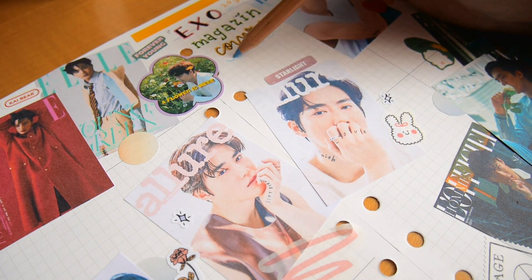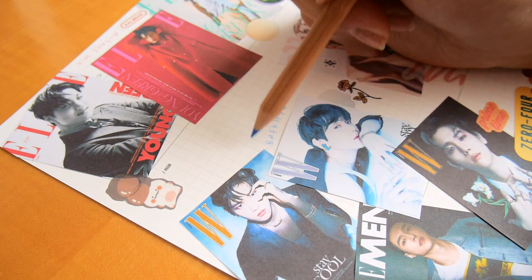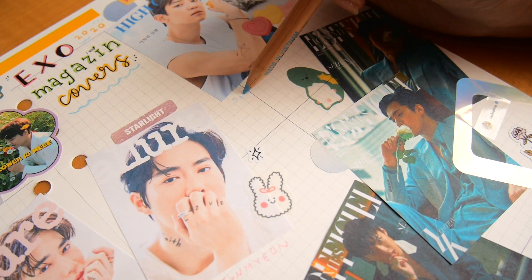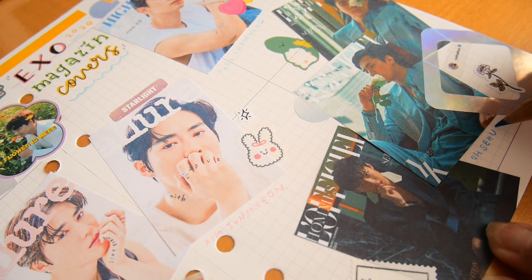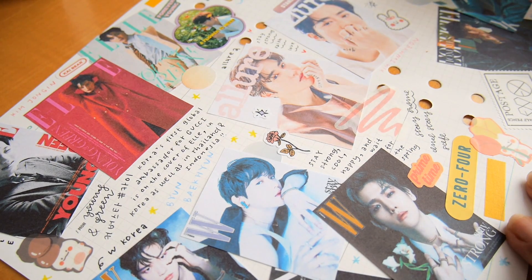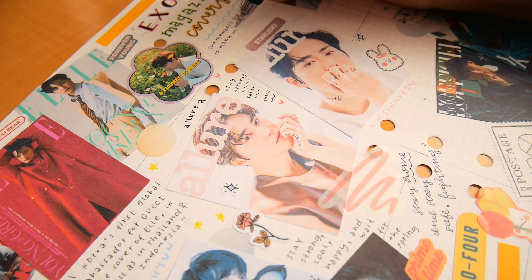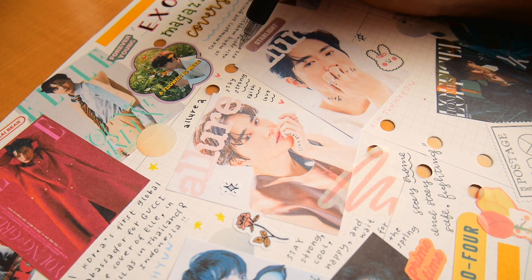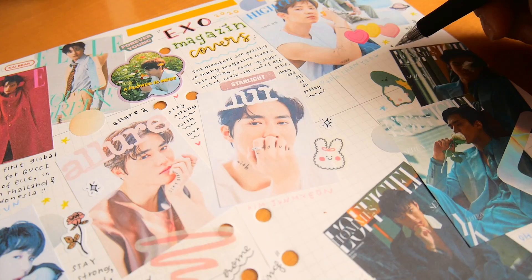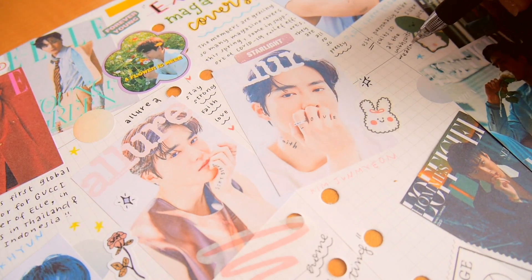For this spread, I wasn't exactly sure what I wanted to write in the beginning, so I decided to put down all of the members' names first. Then for each cover, I decided to write a few lines about the theme. And for Baekhyun and Seol's covers, they're actually supporting COVID-19 relief efforts, so they feature keywords like 'stay strong' and 'faith.' I also included a quote from Saeun about how he enjoys wearing suits since it makes him feel different from usual.